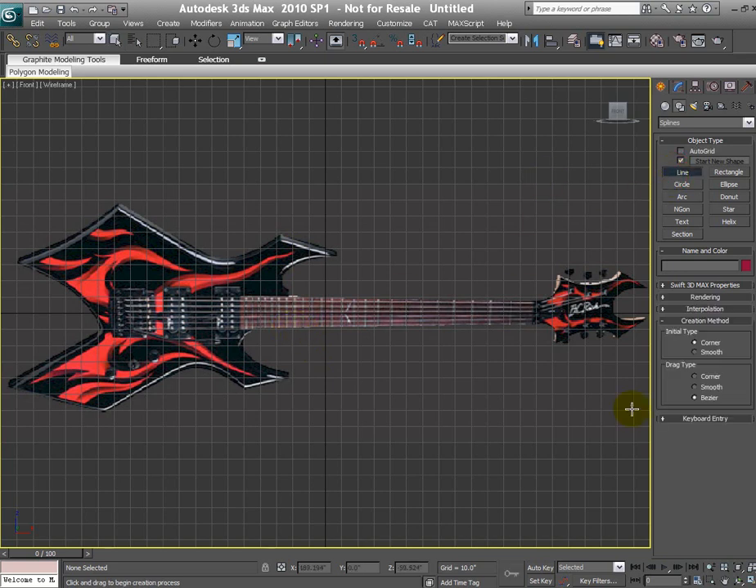Go to the line tool, set drag type to corner and initial type to corner. You can start anywhere — make your first vertex, second vertex, and continue placing vertices around the guitar outline. Sometimes you run out of space in the 2D view, and if you use the middle mouse wheel to zoom and pan, it actually puts you out of the create mode. Let me quickly show you — after panning with the middle mouse wheel, notice I'm out of create mode.